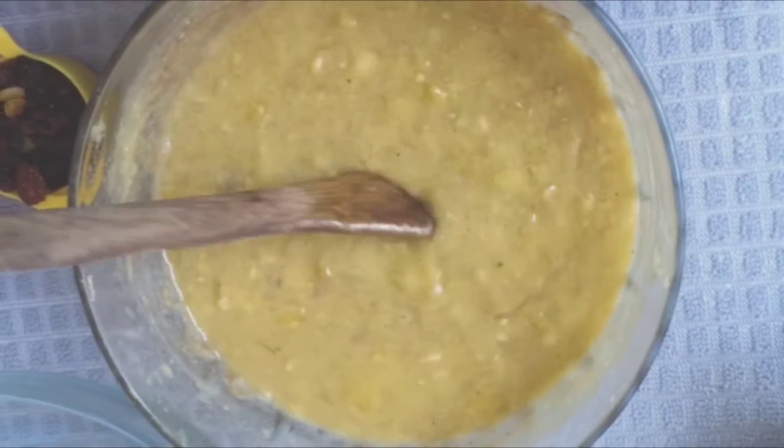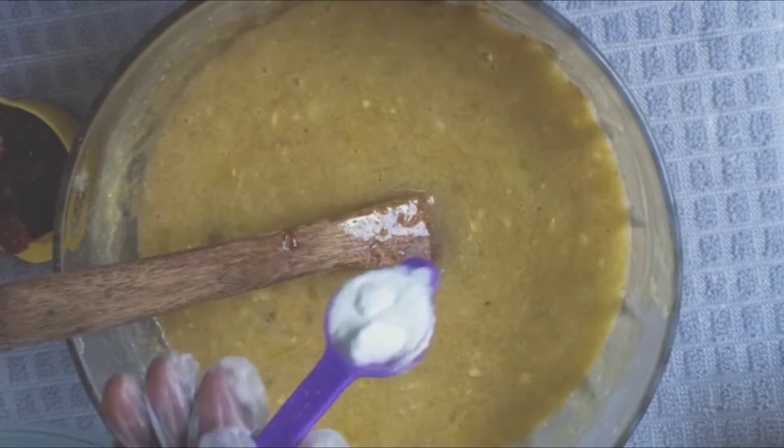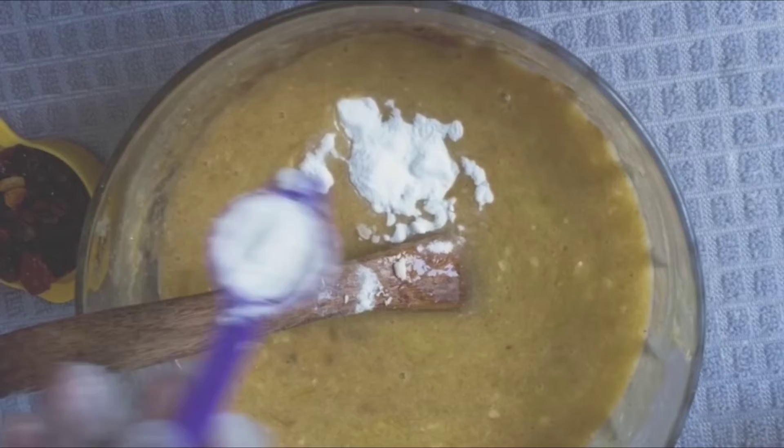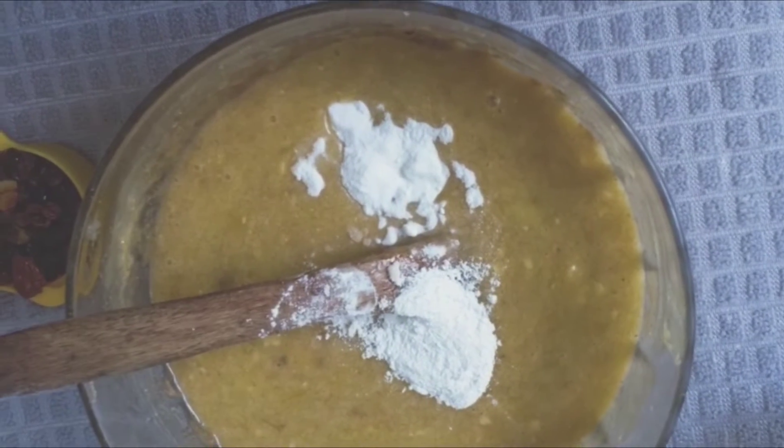This bread does not use yeast, but it's a must to use baking soda. So we're going to use a teaspoon of baking soda and a teaspoon of baking powder.